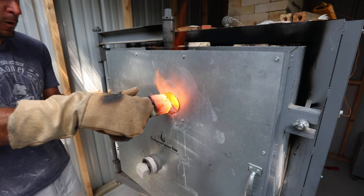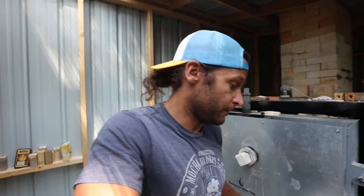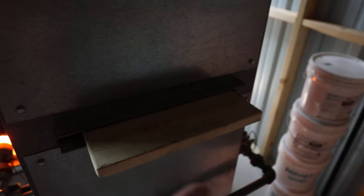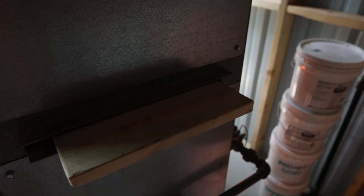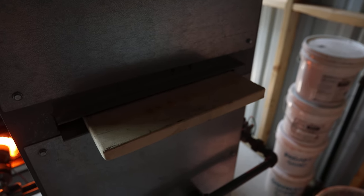So this is our gas kiln and we are firing in reduction, which means we are starving the atmosphere in the kiln of oxygen. Flame always wants to get to the nearest point of oxygen, but we're not letting it. We have a damper back there in the chimney — if we push it in a little bit, that increases the reduction in the kiln atmosphere, and if we pull it out, that increases oxidation.